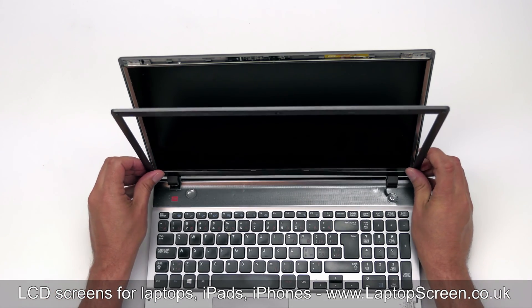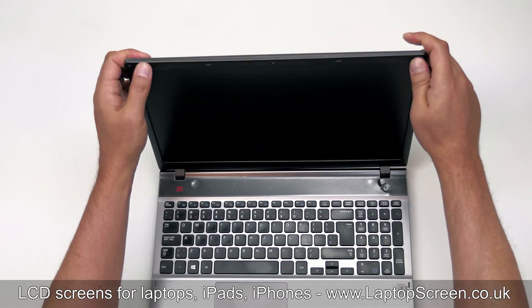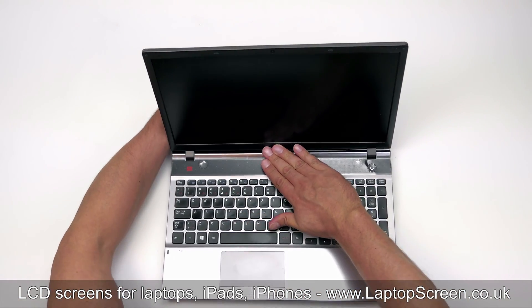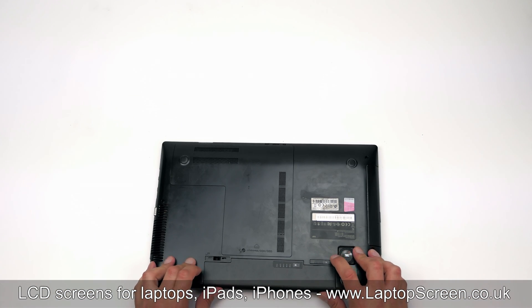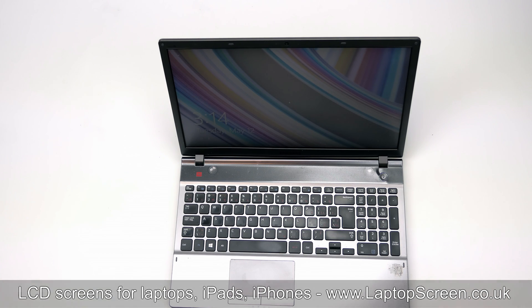Replace the bezel, starting at the bottom and snapping the hinge covers, then going around the perimeter. Make sure that all the tabs are snapped in place. Flip the laptop over and replace the battery. Press the start button — if the start-up graphics appear, the LCD screen is installed correctly and we are done.